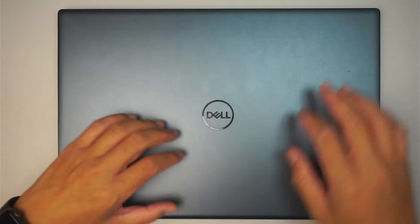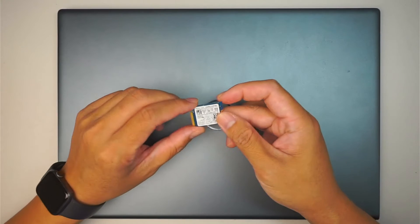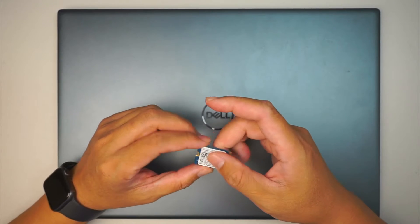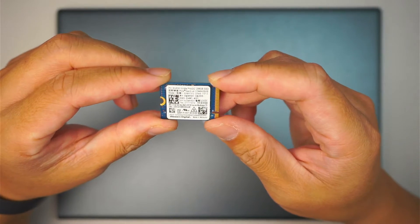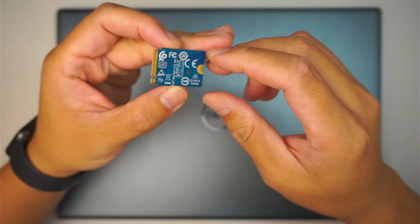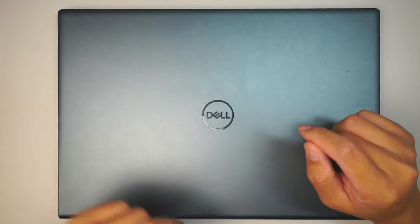Hi and welcome. Simon here and hope you're doing well. In this video I'll be upgrading a secondary drive on a Dell Inspiron 16 model 7610. This is the M.2 SSD drive model 2230 — it's a tiny little mini one and the computer allows you to add a secondary for that. Alright, let's go ahead and get started.